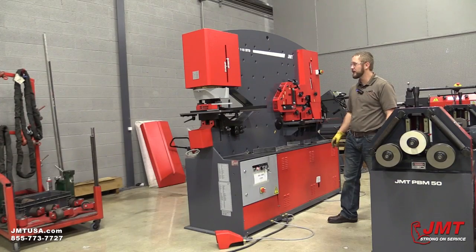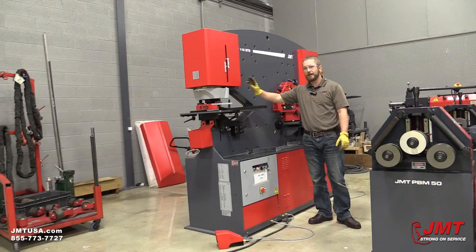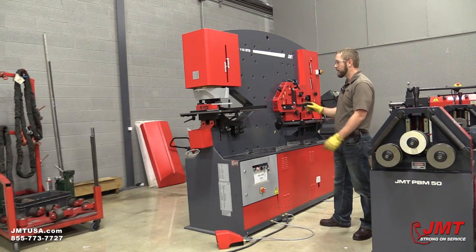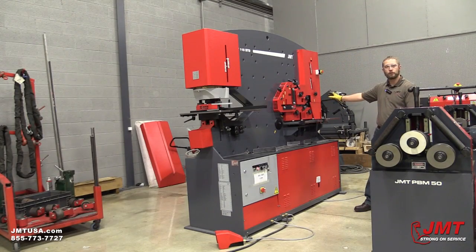One of the key features of this machine I want to point out is this is a dual cylinder machine. What that means is I can have two operators on this iron worker — I have one punching holes, I can have one on the shearing end working at the same time. That allows us to do more production, more parts through our shop without any hold up.